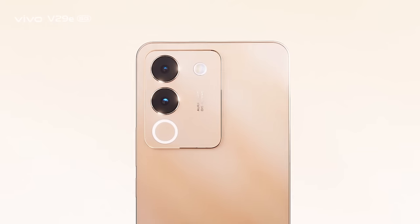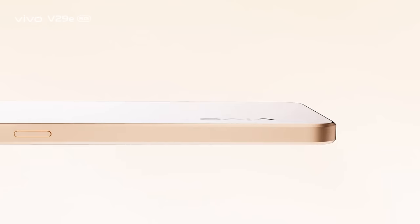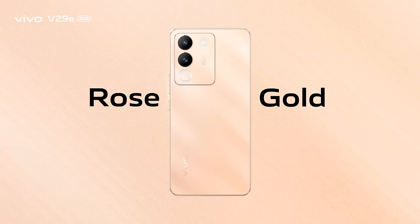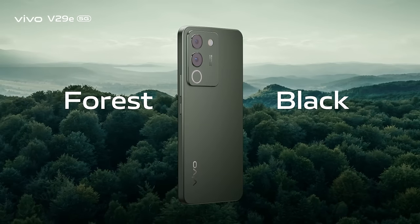Vivo V29E 5G presents new inspirational colors to celebrate the excitement of exploration and the admiration of innovation. The rose gold color is graceful and charming, while the forest black looks more shining, noble and high-end.